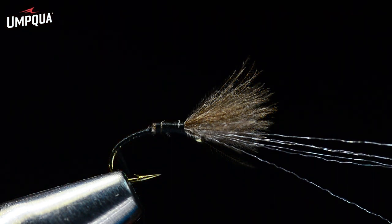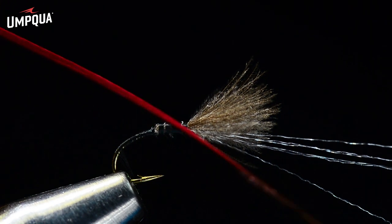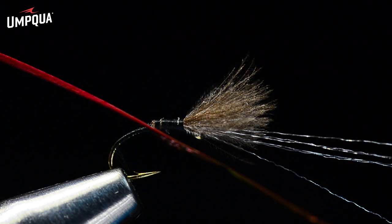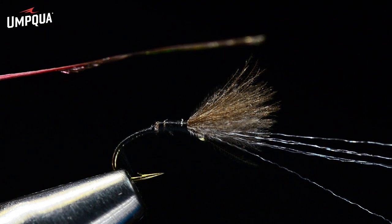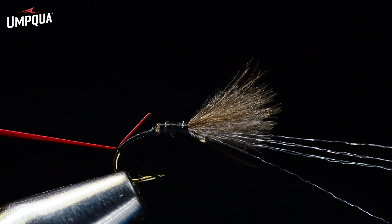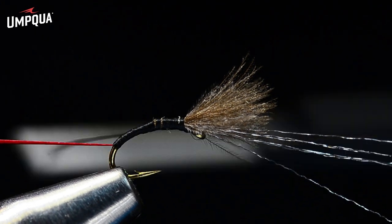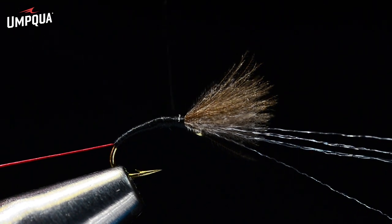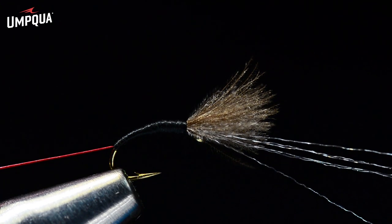For the body I'm going to use a stripped and dyed peacock quill. The bottom edge of the quill is the dark edge, and whenever you wrap a peacock quill it's going to have a dark edge — just like a biot. I want that dark edge tied in toward the back of the hook so it becomes the following edge, which creates the segmented body we're after. These are pre-stripped and dyed, so I'll trim off the little bit of herl left on the tip end and tie this in on my near side. Don't tie it in right at the very tip — there's plenty of length here for a midge-size fly, and tying at the very tip will almost always cause it to break.